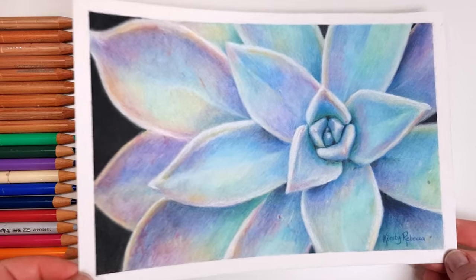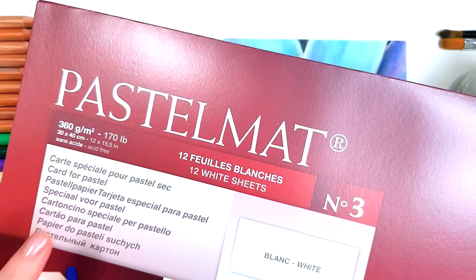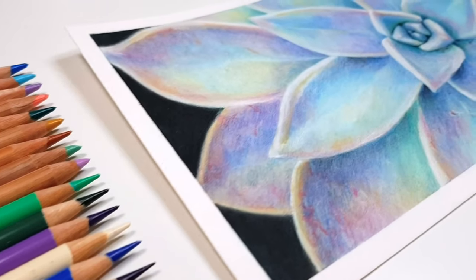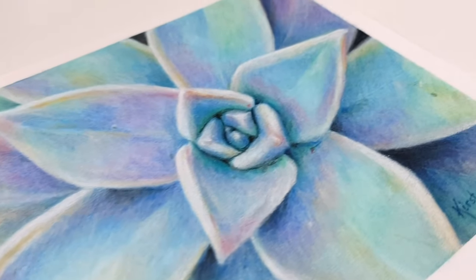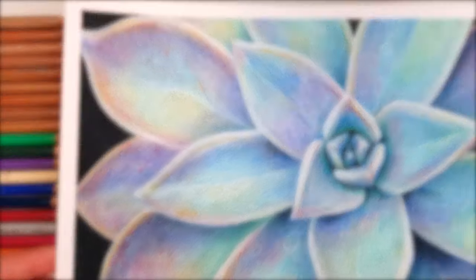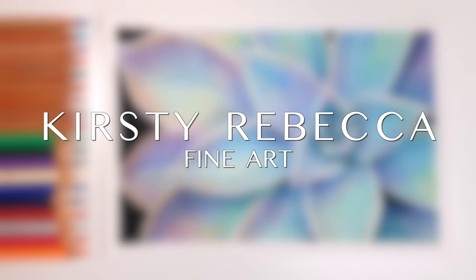Hey guys, in this tutorial I'm going to explain how to use Clairefontaine Pastel Mat with colored pencil. I'm also going to give you some useful tips on how to get rich vibrant colors with a painterly end result in a shorter amount of time than the other popular drawing papers. I'm Kirsty Rebecca and I make drawing and painting tutorials that are easy to follow even if you're just starting out.